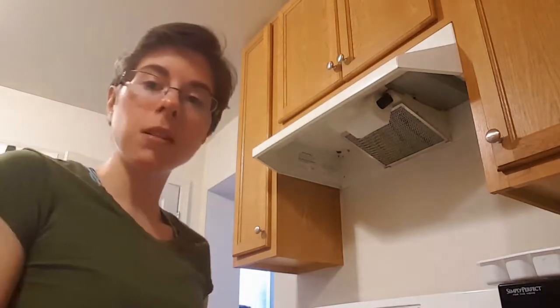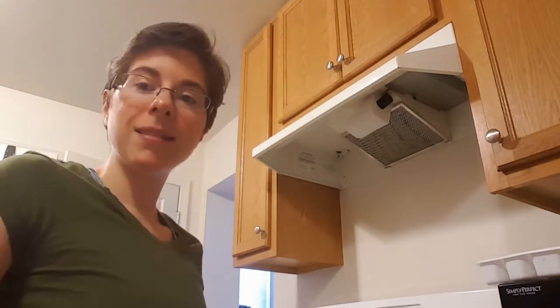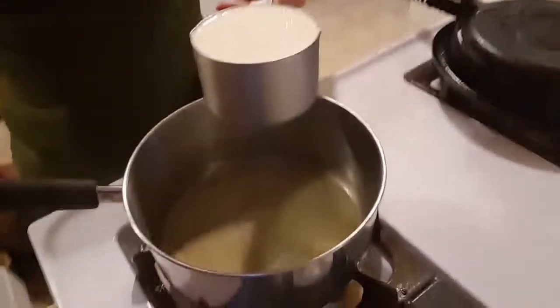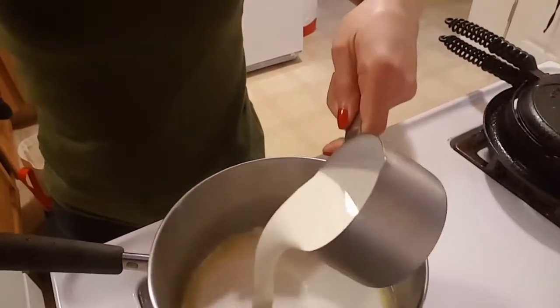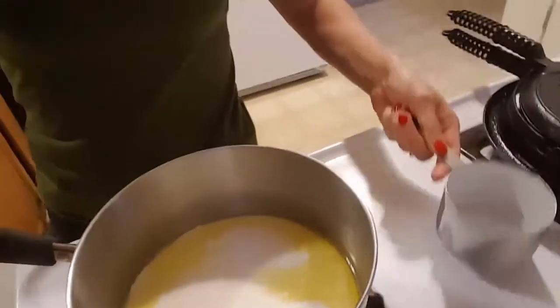What you are going to do is melt the butter in a saucepan. Now that the butter is melted, you are just going to add in one cup of heavy whipping cream and stir that in to combine.